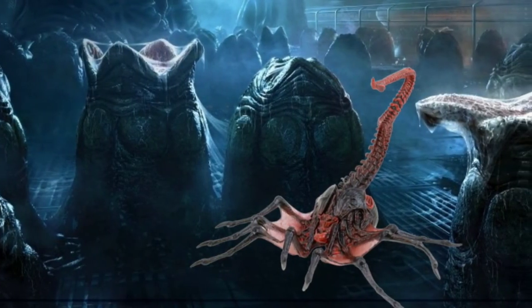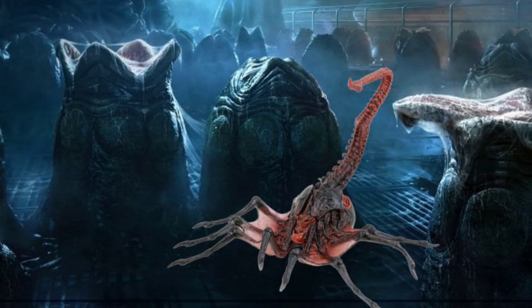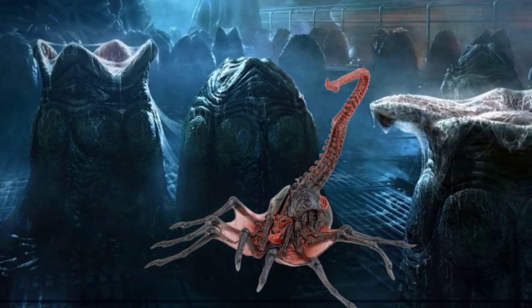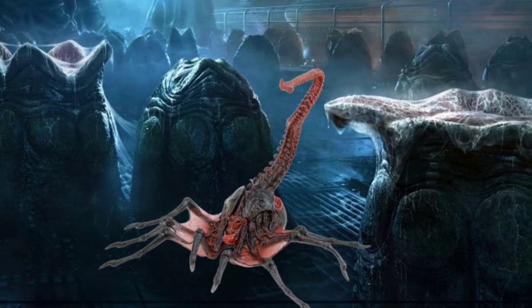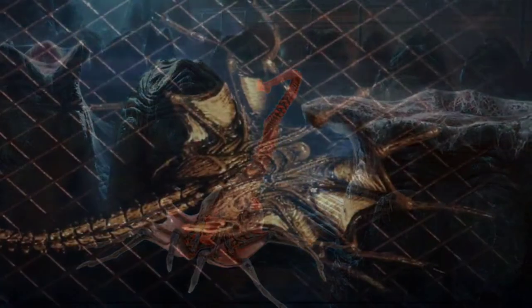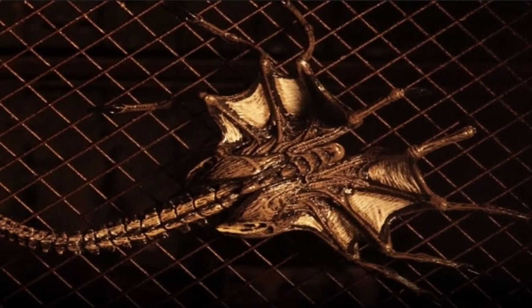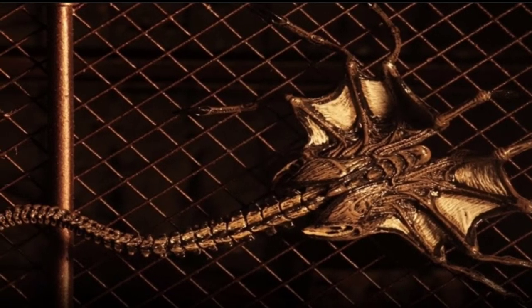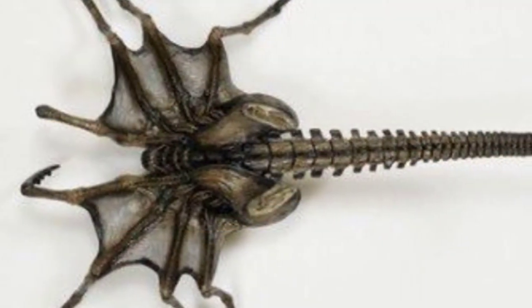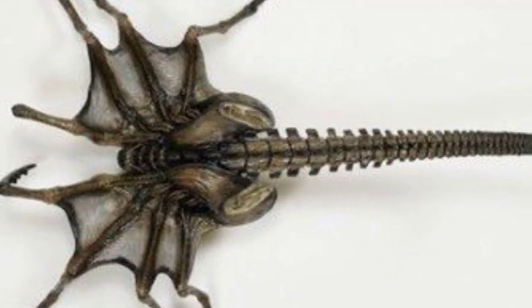They are laid inside a special egg and carry the material to implant a queen inside a host. Notably, they carry more than one embryo unlike the standard Facehugger — in the form of a second regular Xenomorph embryo — which, after detaching from its first host, will then seek out a second host if one is available, impregnating two separate victims before dying.